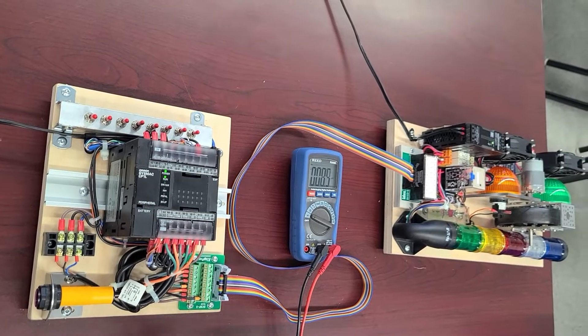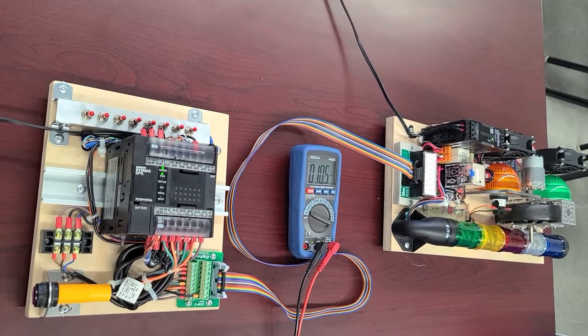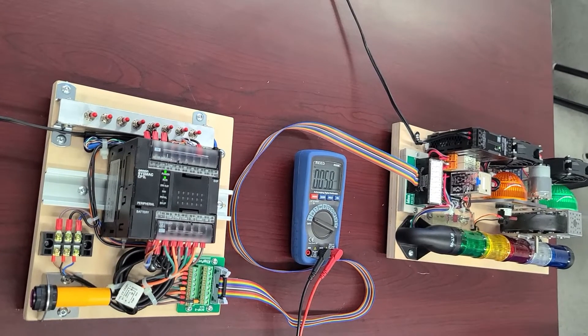So you now have a functional program inside the PLC just for checking purposes — so far so good. Next we're going to build the second part, which is the output trainer. Thank you very much for your attention guys, see you next time, bye bye.